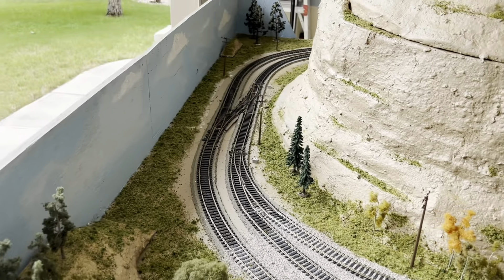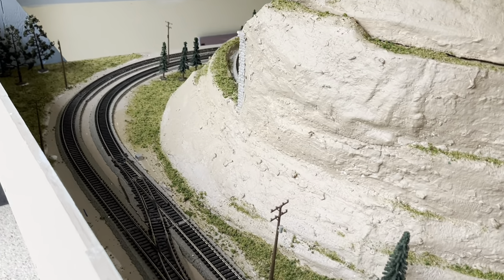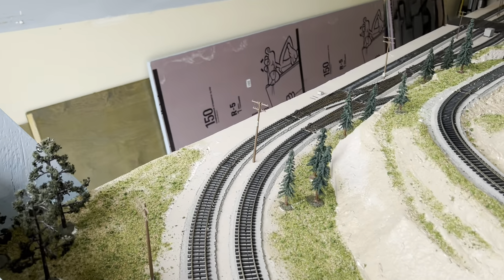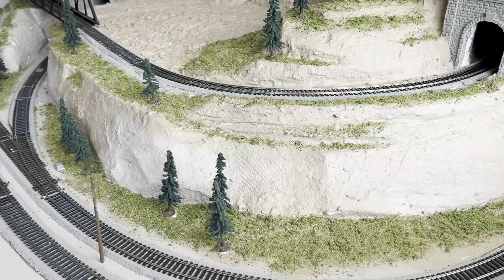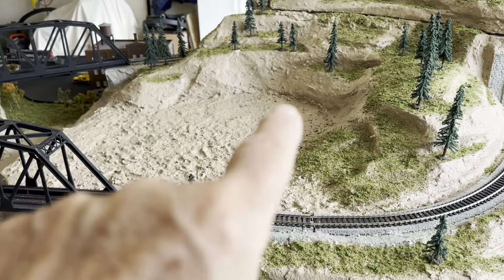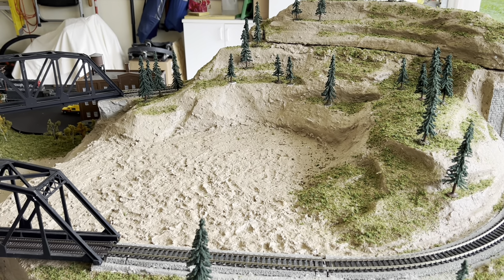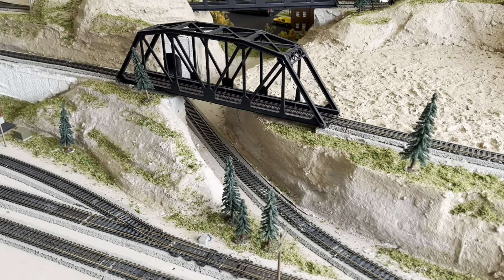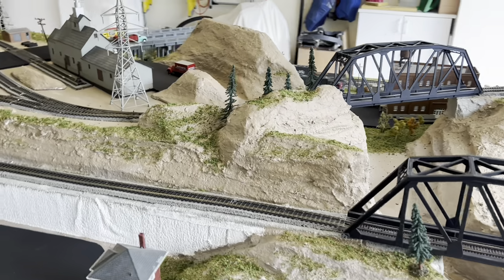What I call the east end. Not quite sure if I'll make that a great big lake or what. A few more trees along here. I put all my trees on that I had from my old layout.